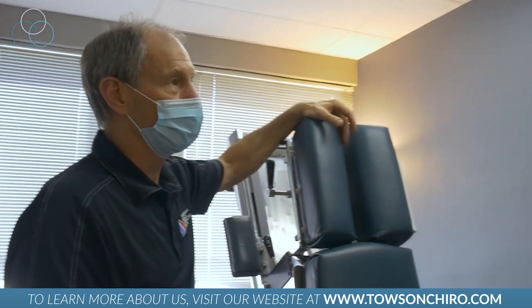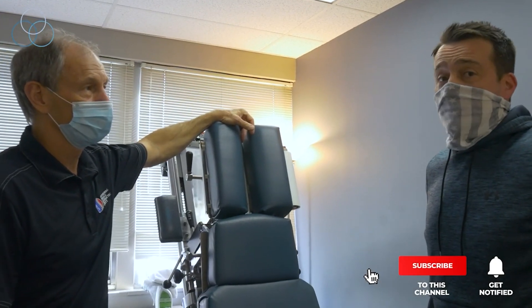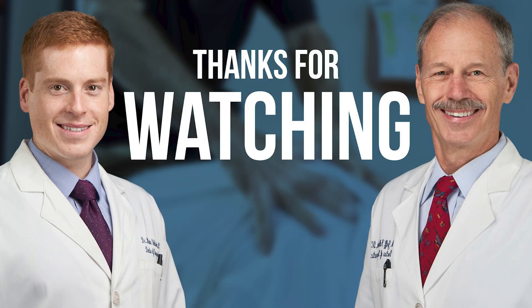There are different techniques we utilize to get different parts of the body. That was good — I felt that. Anything you want to share with Baltimore before we say goodbye? If you need help with your back, this is the place to come. Yeah, it's awesome. Thank you, appreciate it.